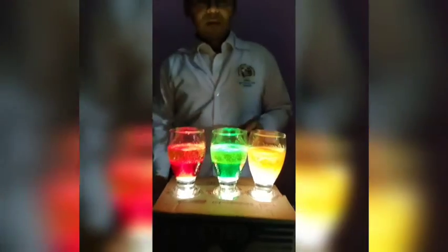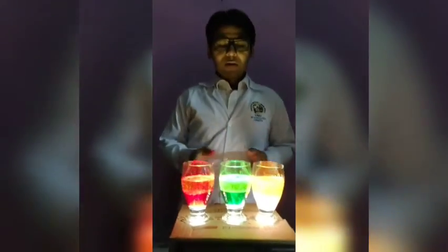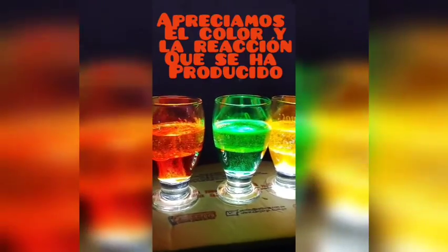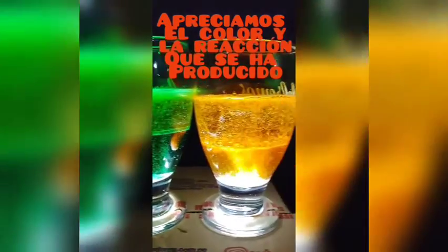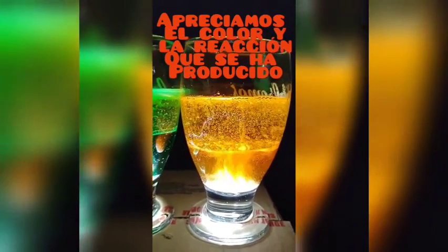And we can observe the interaction between the ingredients. As we can observe, the effervescence has an effect on the mixed substance, creating a beautiful visual display.